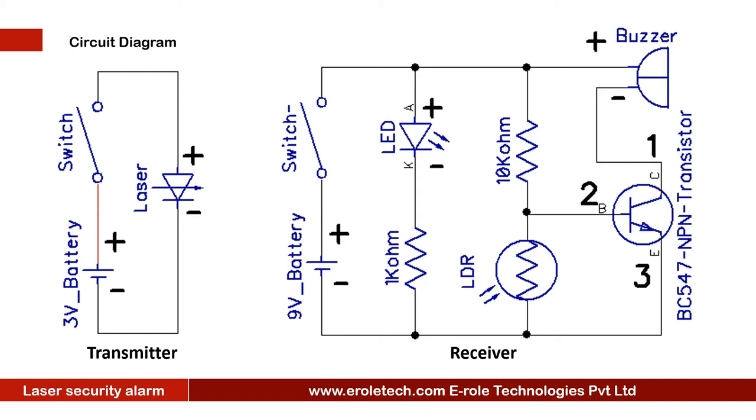Now we will understand the receiver circuit. A 9V battery powers the circuit, and an on/off switch is used to start or stop the project. There is a power supply indication LED with a current limiting resistor to protect it from high current and voltage. When laser light falls on the LDR, the LDR turns on and connects to ground, giving a low signal to the base terminal of the transistor. When the transistor receives a low signal on its base, it will turn off.